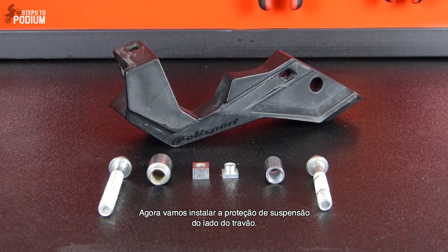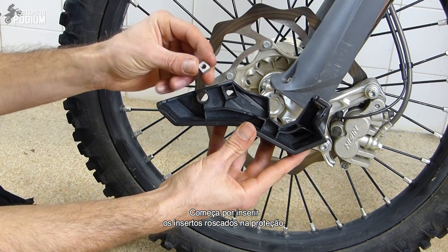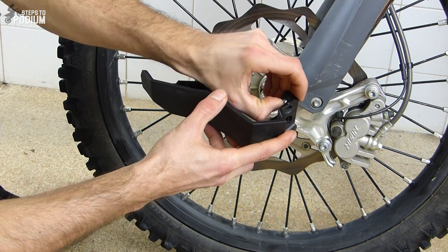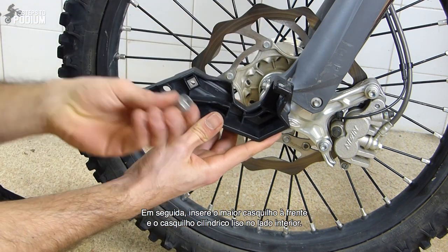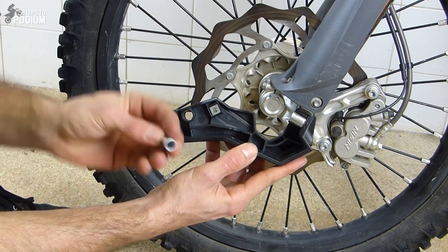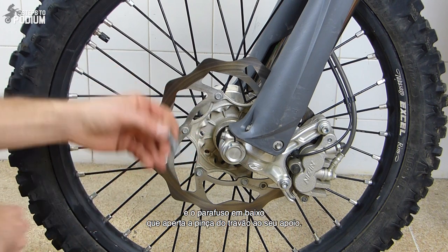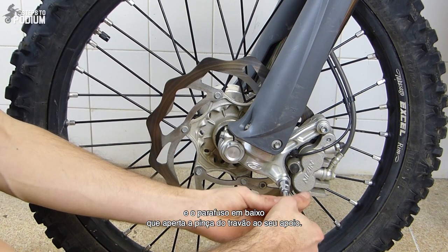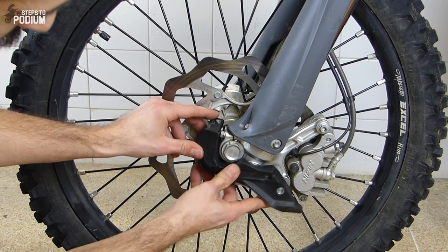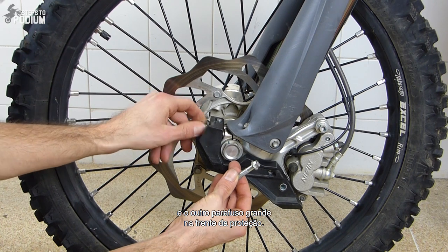Now let's move to the brake side and install the bottom fork guard. Start by installing the two threaded inserts in the bottom fork guard, with the cubed insert on the side and the T-shaped insert on top. Then install the big bushing in front and the flat cylindrical bushing on the side. Now remove the inner bolt securing the front wheel axle and the bottom bolt securing the brake caliper support. Finally, screw the longest bolt on the brake caliper support and screw the other long bolt on the front of the bottom fork guard.